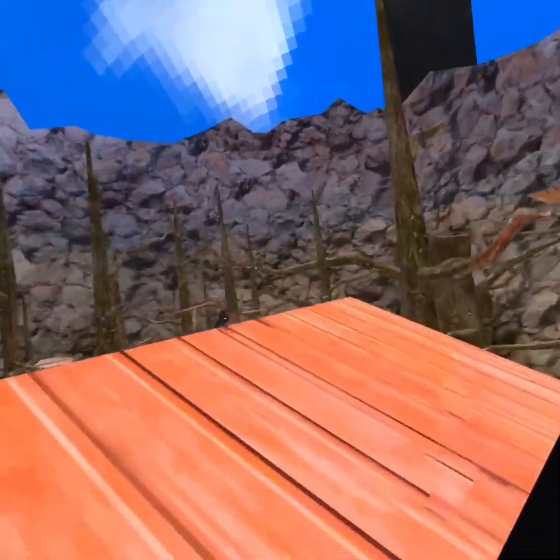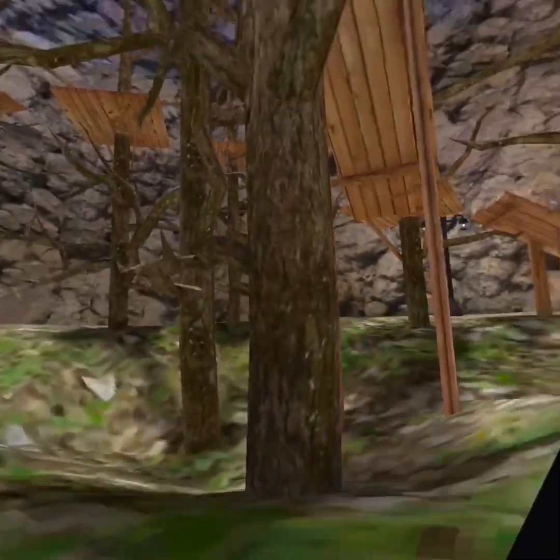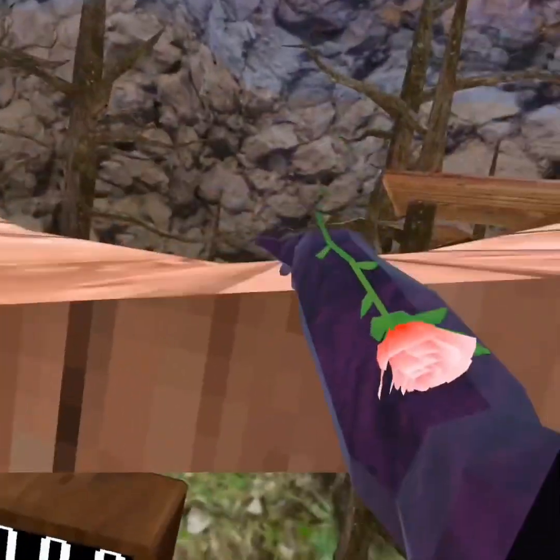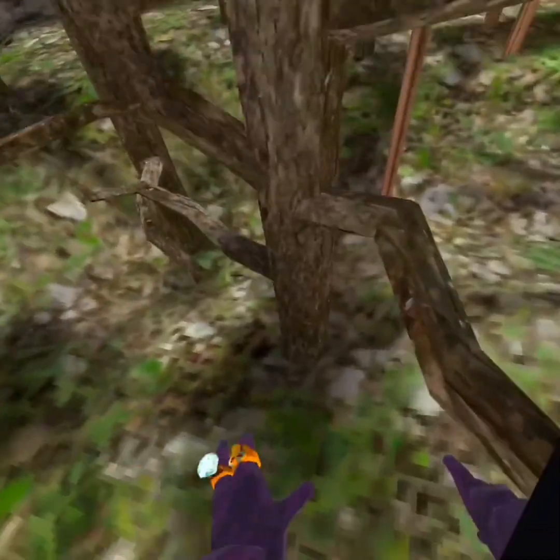Step right here and then push yourself up. On this tree it's just one wrap around, and then you're gonna want to spin. The reason you spin is so you can wrap around and get up here.